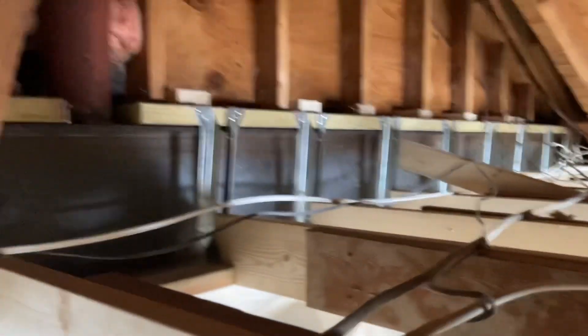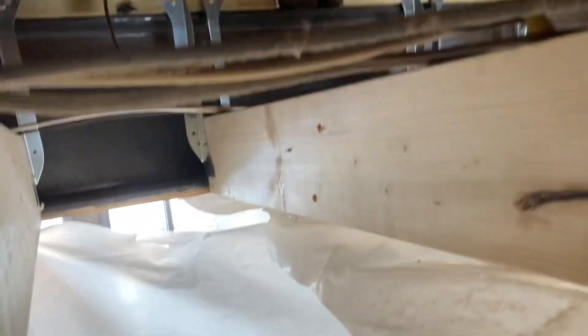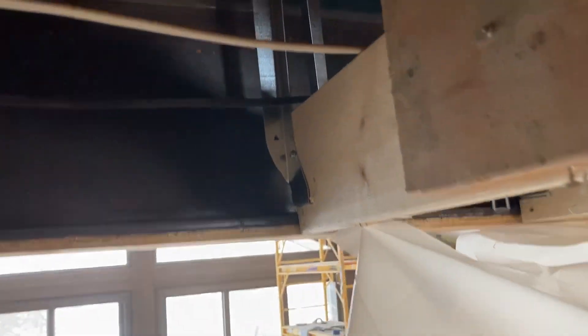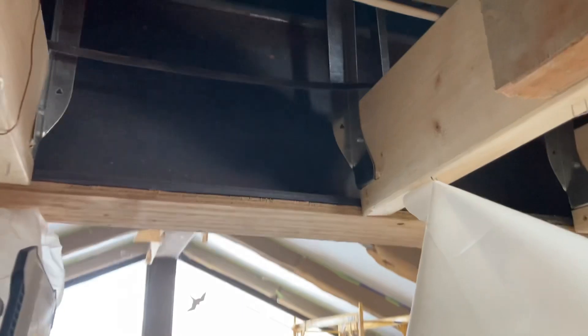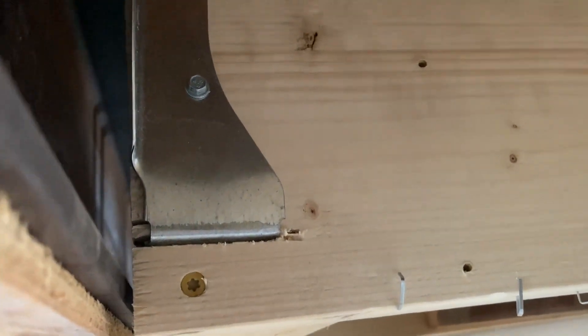These ceiling joists are not really doing anything structural to the building — they are just holding the drywall, so nothing crazy going on there. In order to get the right height for these, we actually had to notch each of these two-by-sixes or two-by-eights in order to get that bracket in there so the drywall would sit flush instead of having a little bump down.